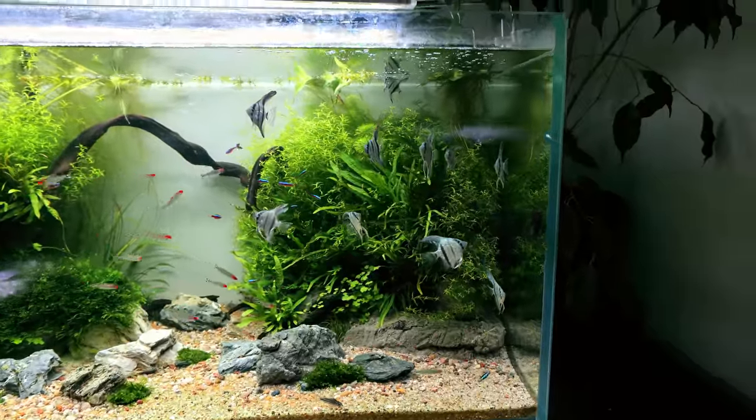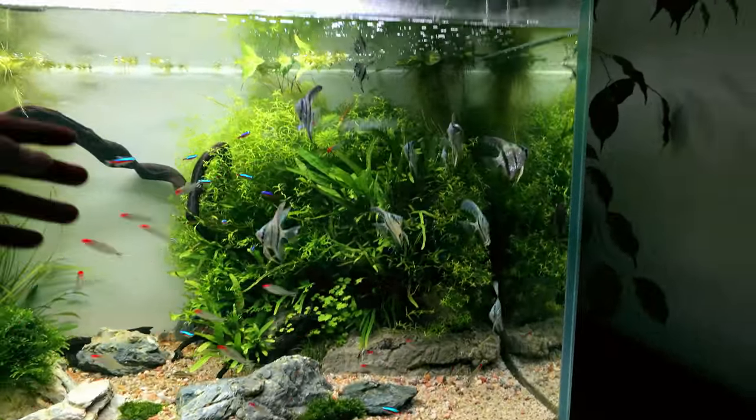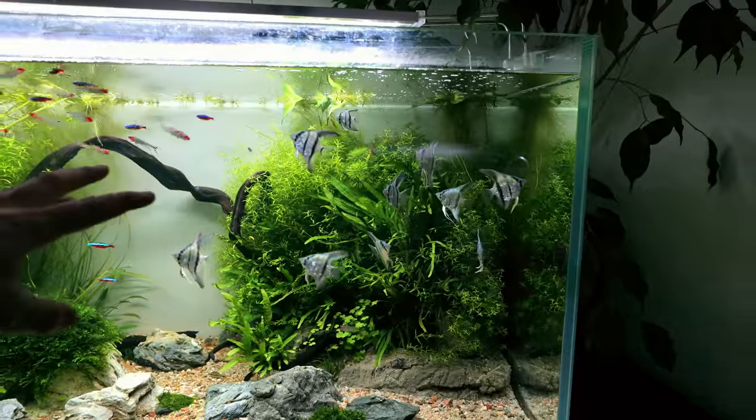I can't tell you how pleased I am to see that they're all coming out. They fully know now that when I come near the tank and tap, it means there's food possibly coming.